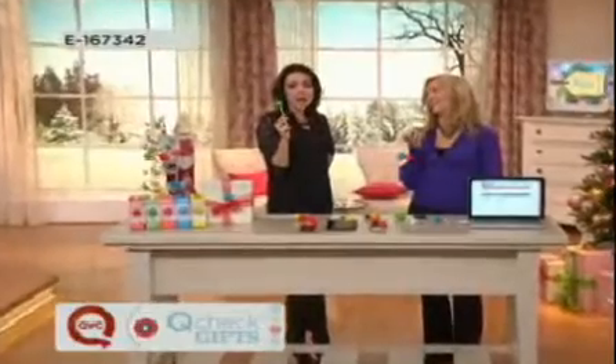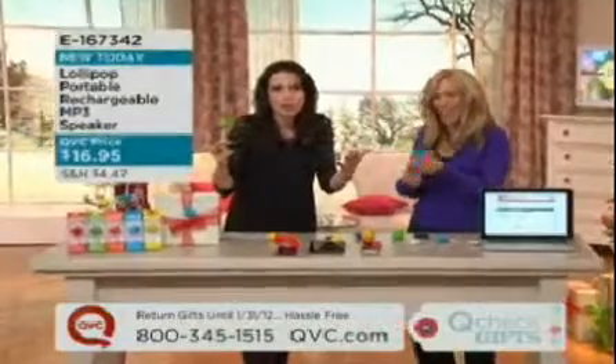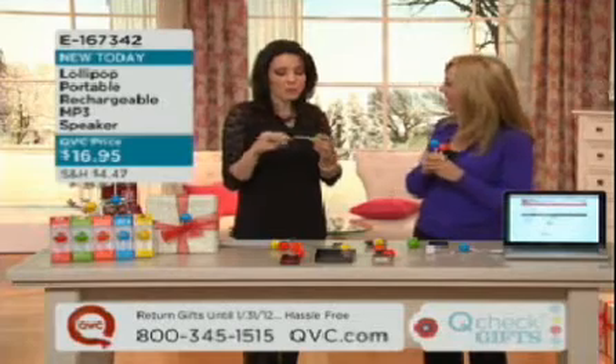I think these are brilliant. And I know I'm a host and I'm going to tell you all the good things about our products, but I genuinely think these are brilliant. And I have to immediately order two — one for myself and one for my daughter.